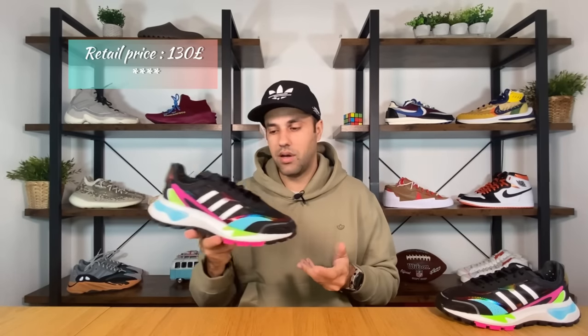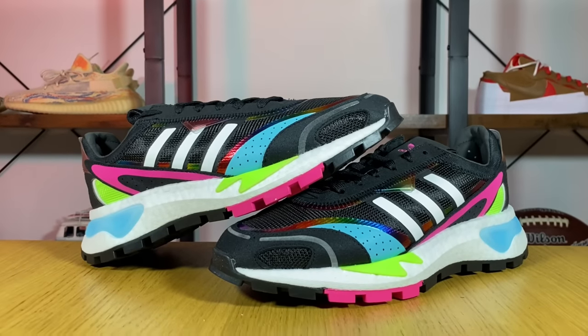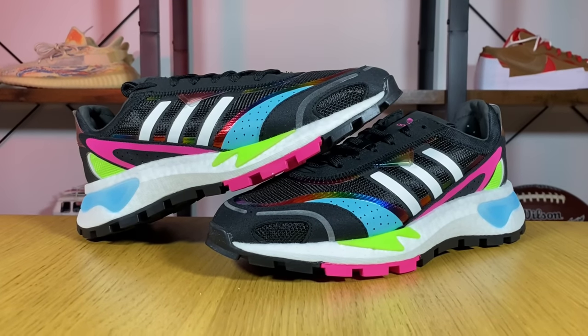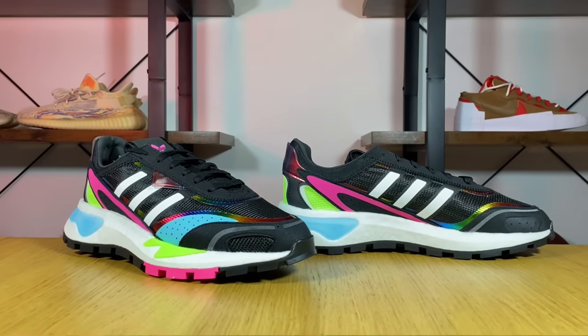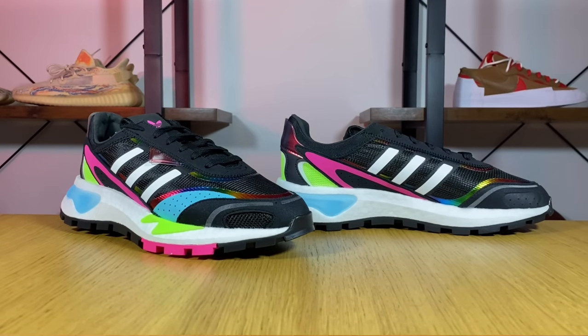This new RETROPY P9 was released here in the UK at the end of October for a retail price of 130 pounds. This is one of three color combinations - the other two were sold out almost immediately, so I decided to take the remaining one just to see what materials we're gonna have and if it's worth considering the other colorways as well.